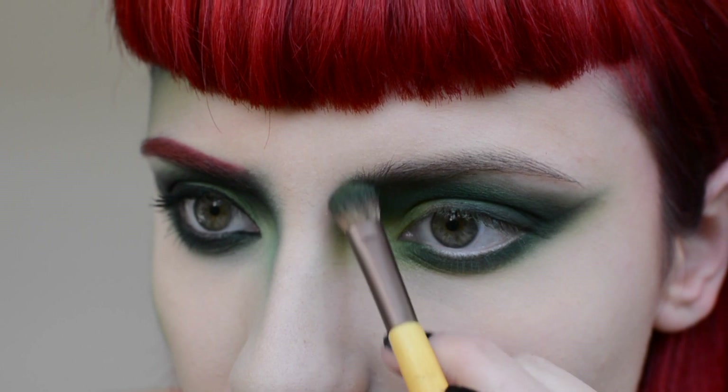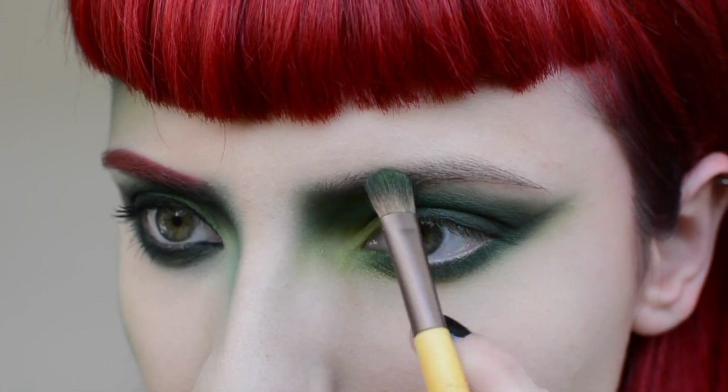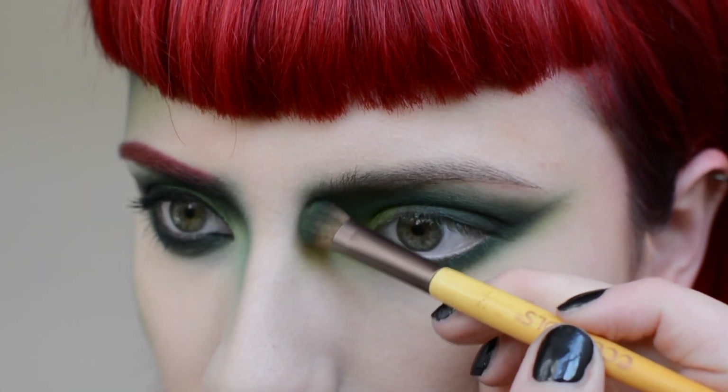With various shades of green, contour along the bridge of the nose. Keep this area subtle and well blended.